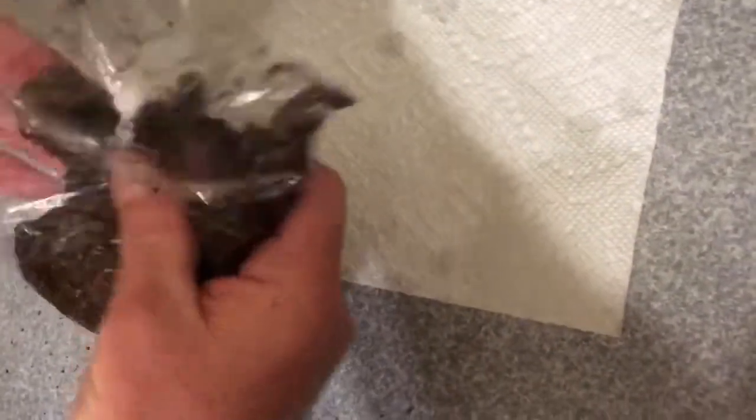Now put some potting soil in there with it and zip it up. Get it moist — if it's too wet, add more potting soil; if it's too dry, add more water. We want the seed scattered around in there, moist but not standing in water. Then we'll take it over to the refrigerator, pop it in, and let it sit there for about 60 to 90 days. Take it out, plant it, and they should germinate. That's it.